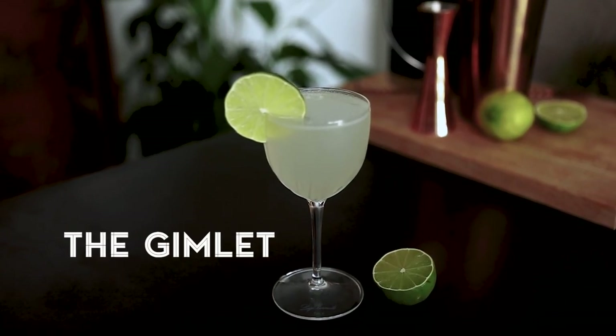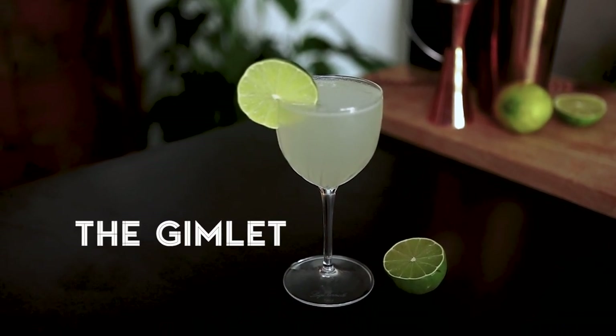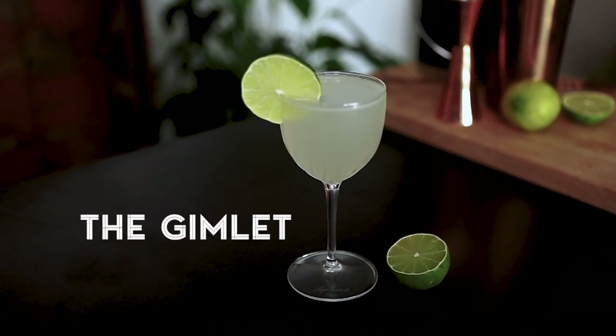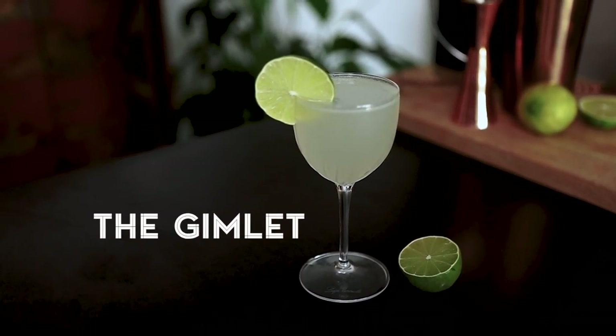Hi everyone, Chris here, thanks for joining me. Today I want to show you how to make a very simple and easy gin cocktail. It only needs three ingredients that you probably have at home. It's a very fresh, easy drinking, summery cocktail. It's a classic, dates back to the 1920s. Let's go and make a Gimlet — classic Gimlet.